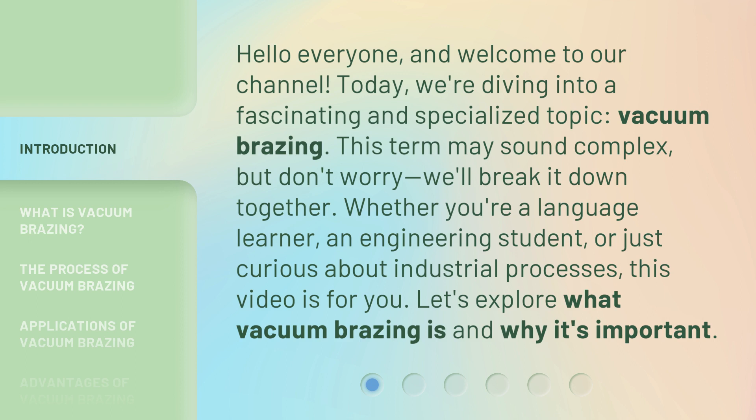This term may sound complex, but don't worry, we'll break it down together. Whether you're a language learner, an engineering student, or just curious about industrial processes, this video is for you. Let's explore what vacuum brazing is and why it's important.